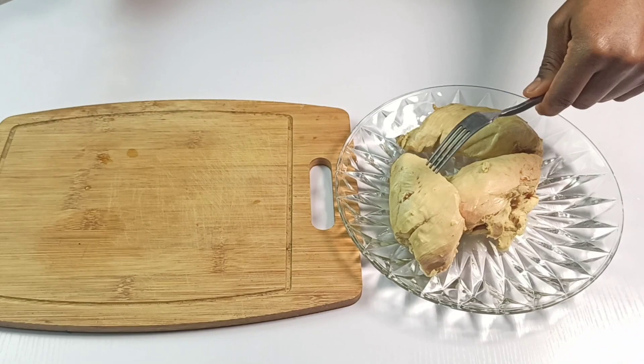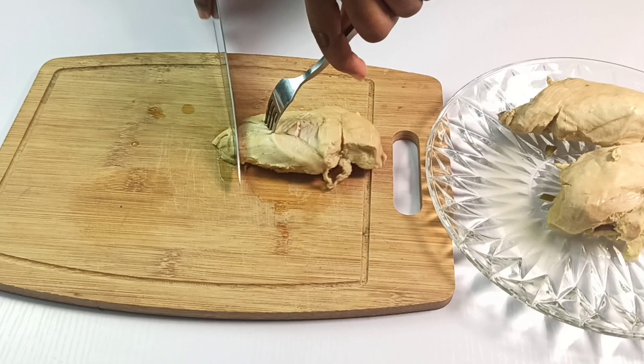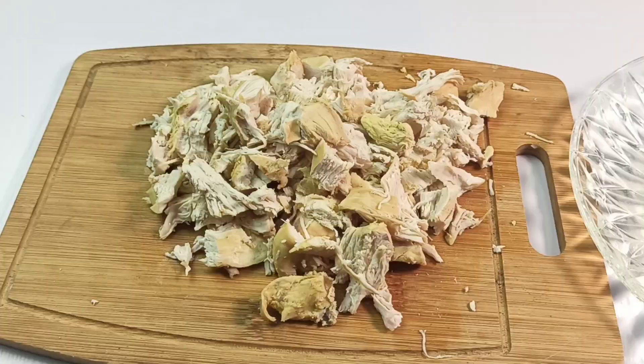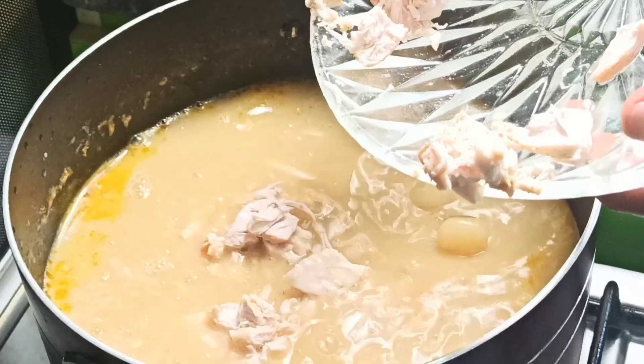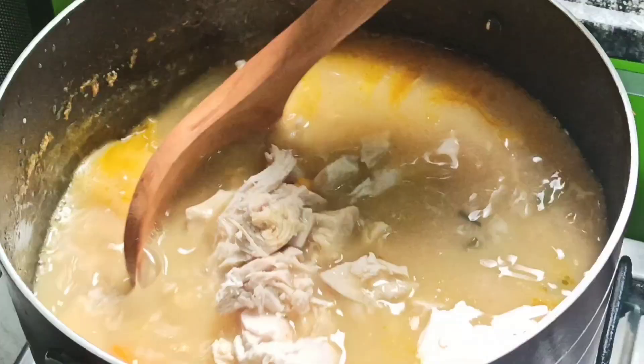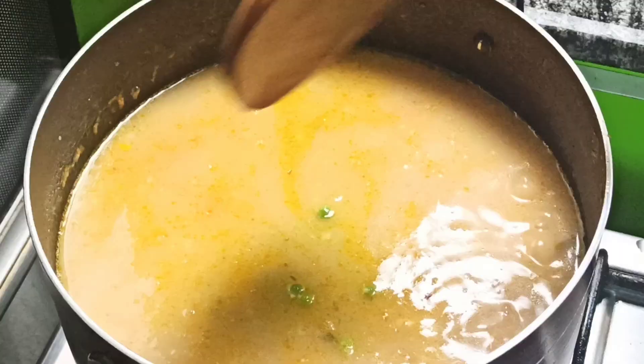Use a sharp knife to chop the chicken into your desired chunks. I love my pieces to be on the moderate side so that they'll still be visible in the soup. When done, return the chicken pieces back to the pot, stir to mix, and add in one cup of frozen peas.